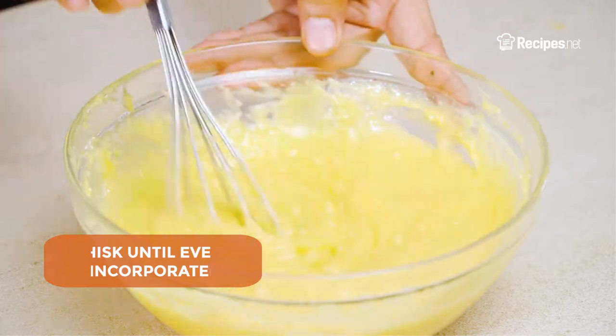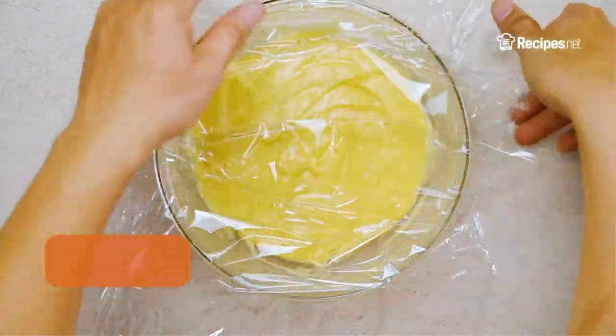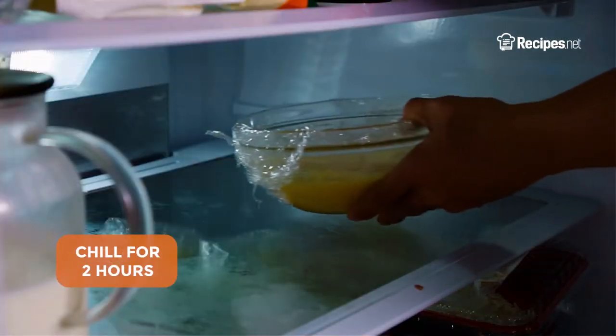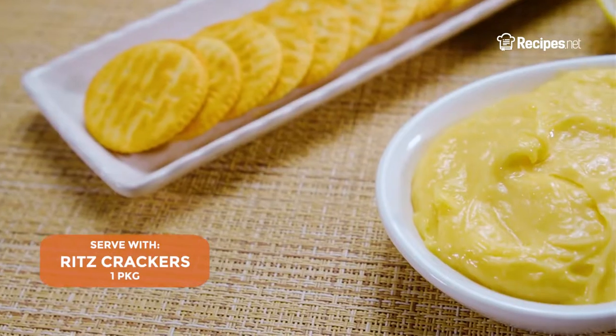Whisk until evenly incorporated, then cover with cling wrap, placing it directly on the surface of the curd. Let it chill for 2 hours before serving with Ritz crackers.